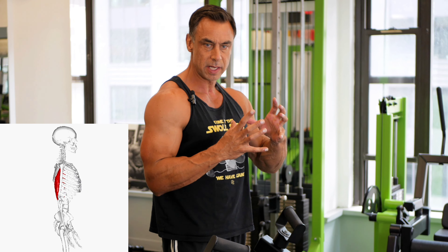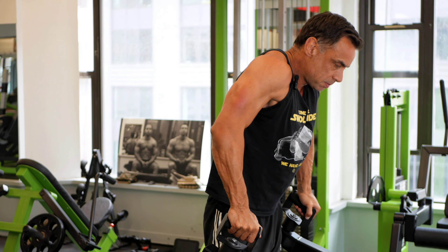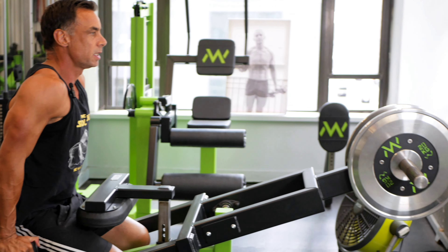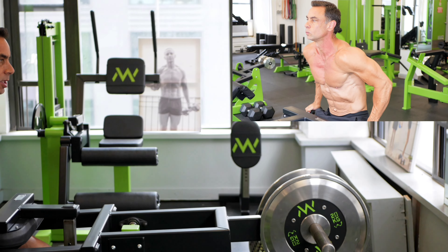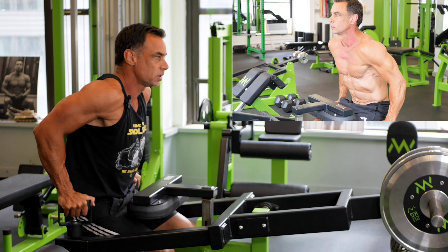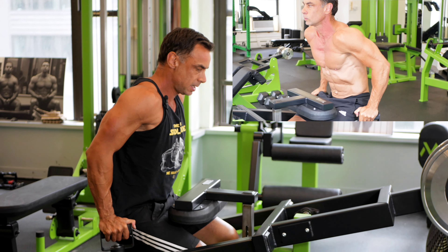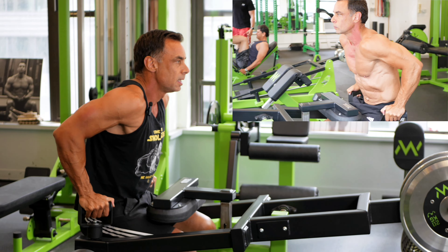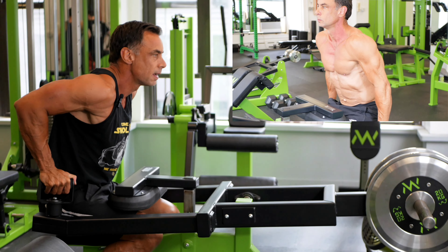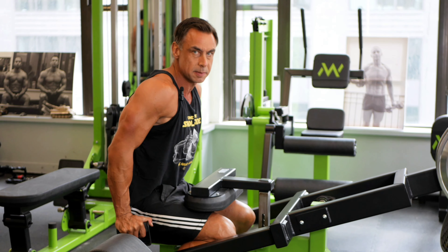Since we have this beautiful machine, I always throw in dips. The handles can actually rotate, so you can go from slightly outward to more strict. And then as I fail, I have the option of leaning into it a bit more to work the chest. That's my last tricep exercise — actually, the last exercise period.